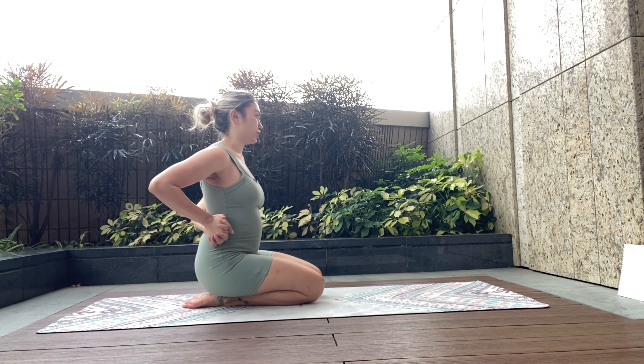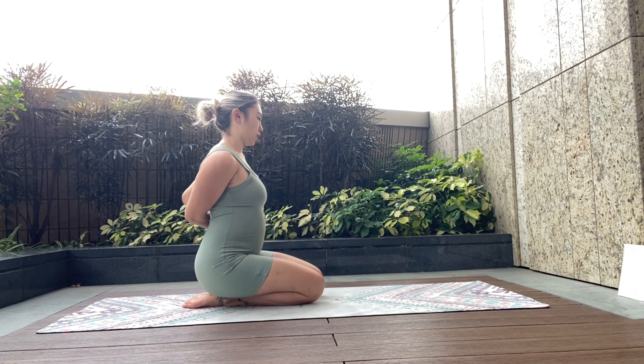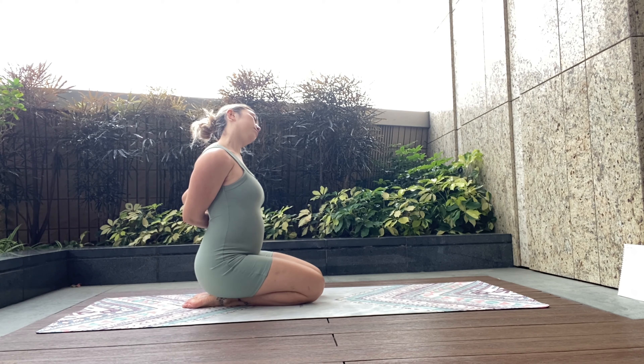Coming back to center, we're going to swap onto the other side. Keeping those fingers interlocked, pulling it down to the right-hand side, pulling the left shoulder down away from the left ear — but with ease, no strain.